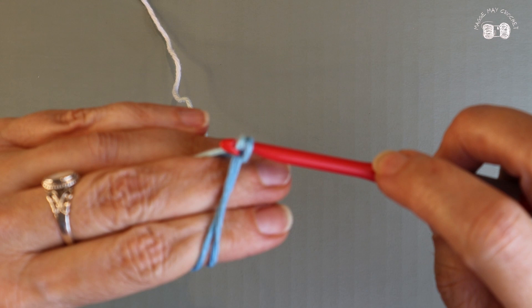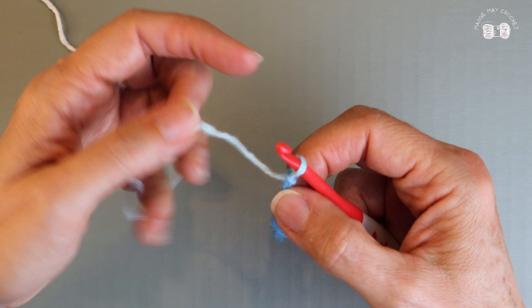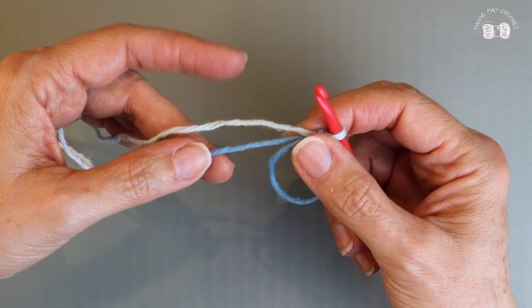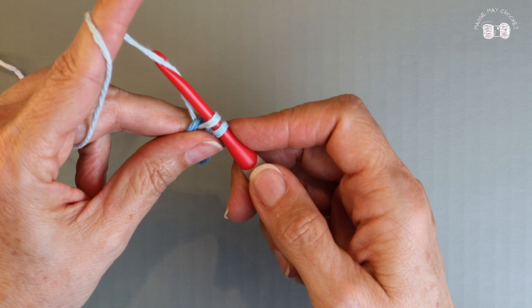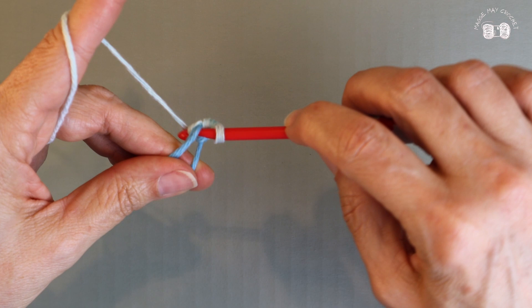Now we need to make six single crochets into our magic circle. When making our single crochets, we need to make sure we're making them over two strands of yarn to include this tail, because this is the part of the yarn we're going to pull to cinch up our circle. To make your single crochet: take your hook, place it into your ring, grab your yarn, and pull it through. You should have two loops on your hook. Yarn over and pull the yarn through those two loops.